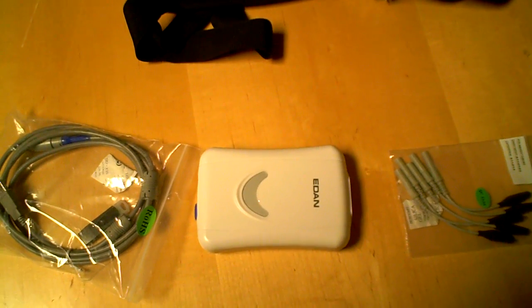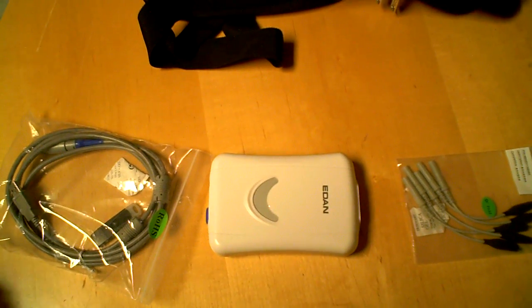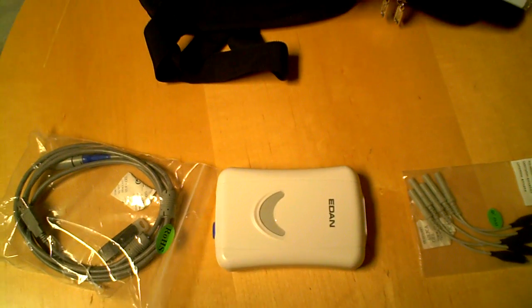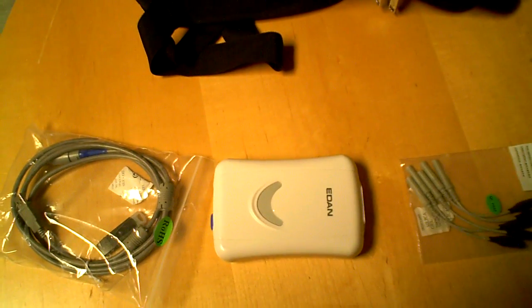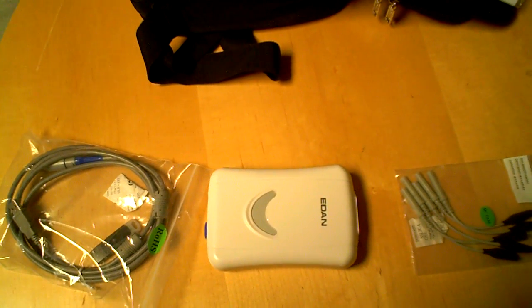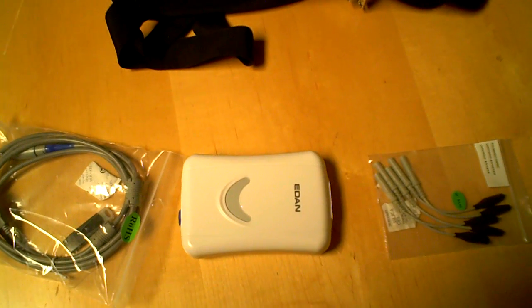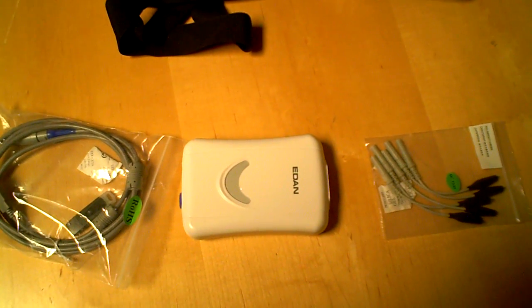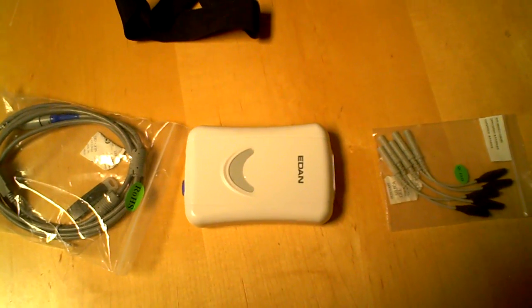However, many physicians might be interested in this type of system because of how compact they are and due to EMR regulations and everything transferring over to electronic medical recording. So we do have access to this particular product, and if a physician wants to go in this direction, we definitely can do so.